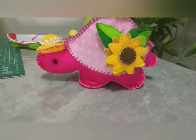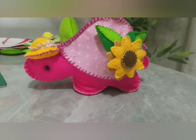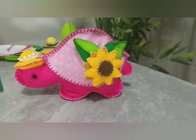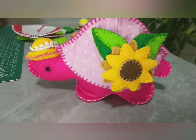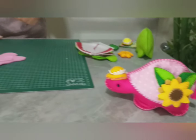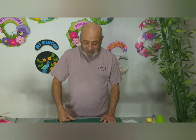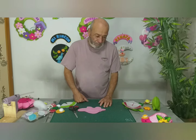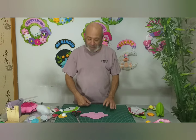¡Hola, hola! ¿Cómo están ustedes? Soy Hugo Rodríguez de Manualidades Van Gogh y hoy vamos a desarrollar esta tortuga muy coqueta que anda con su sombrero, con una gran flor en el caparazón, y que puede ser un práctico regalo. El molde de esta tortuga va a estar en mi Facebook como agradecimiento a todos ustedes que me siguen. Simplemente vayan al Facebook y búsquenlo en las últimas publicaciones. ¡Facilísima!